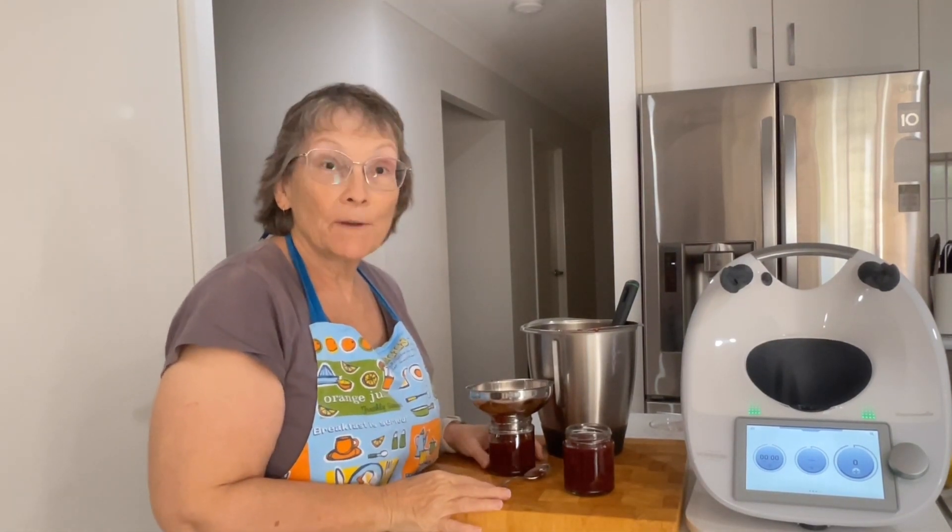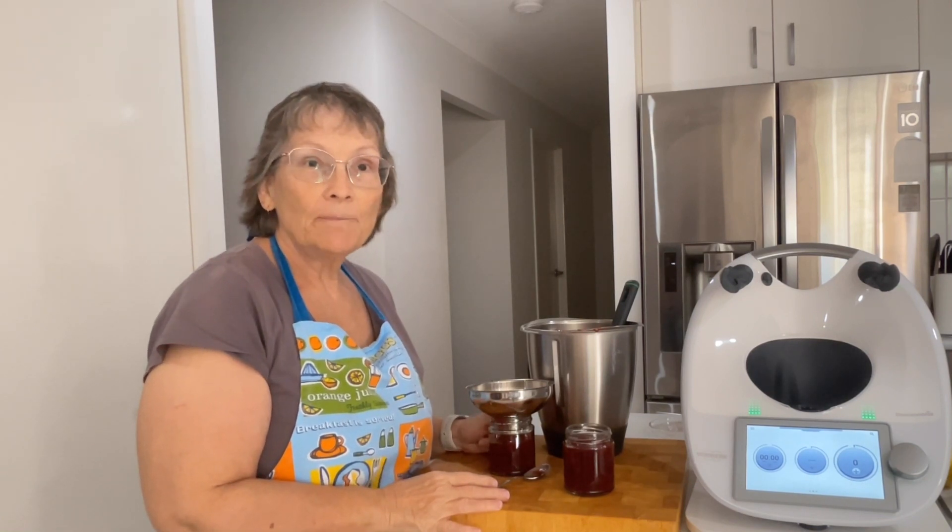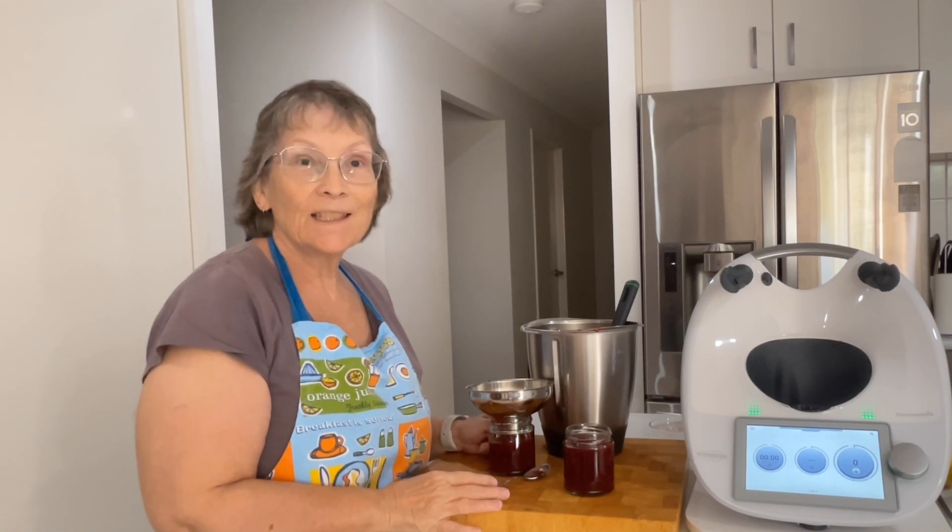Anyway, if you liked the video, you want to give it a thumbs up. Maybe you can pop over to my channel and subscribe, and I really hope I'll see you for the next video. Bye.